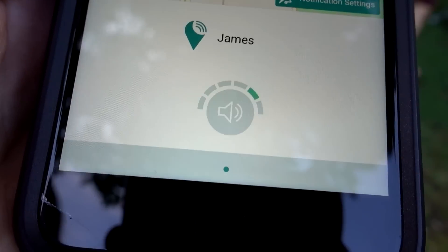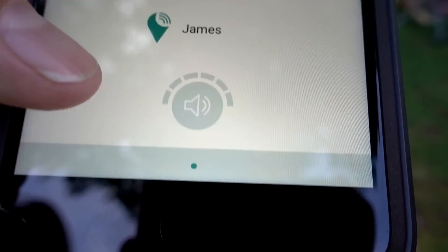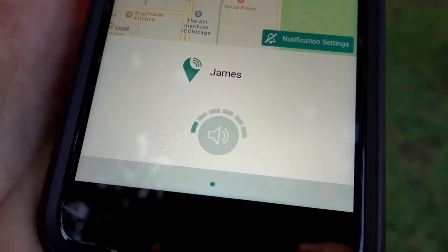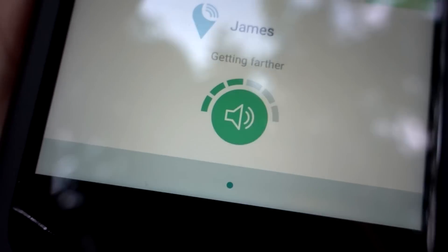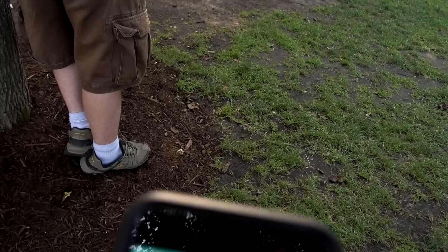We're in Millennium Park here in Chicago and my cousin just walked a short distance away, and it's already struggling to find it. I'm going to walk closer to him and see if it starts picking up a signal. Right now I'm walking away from him and as you can see it says getting further. Now I'm going to walk closer to him — he's getting closer. I'm standing this close to him and now it says it's getting closer.